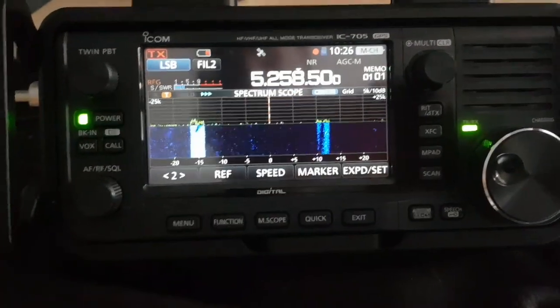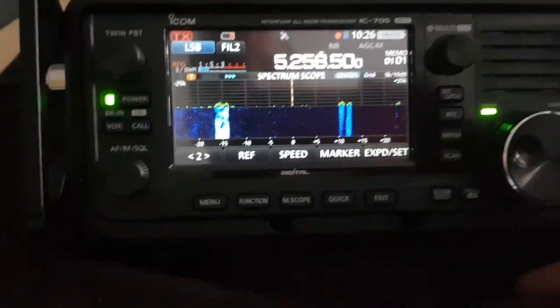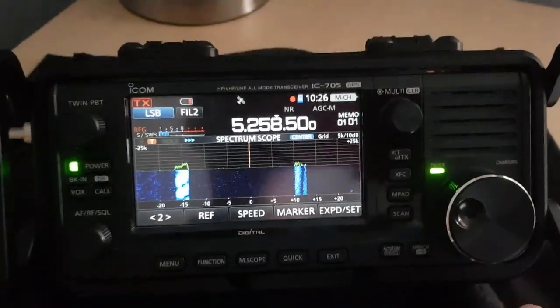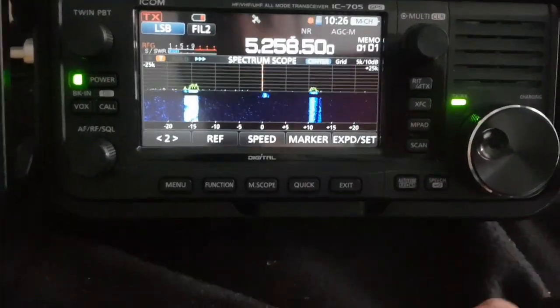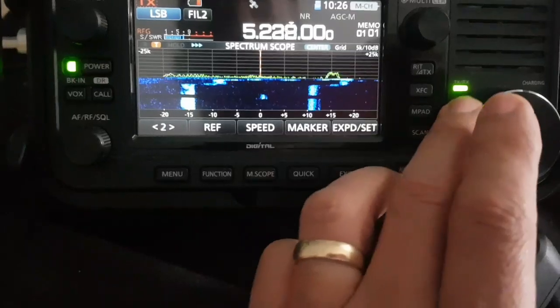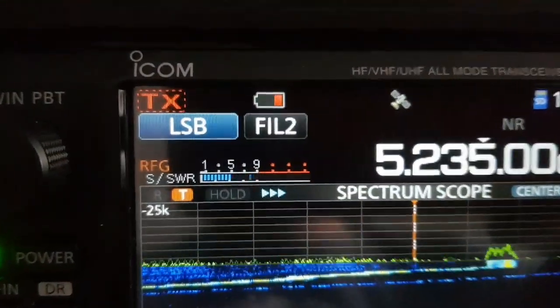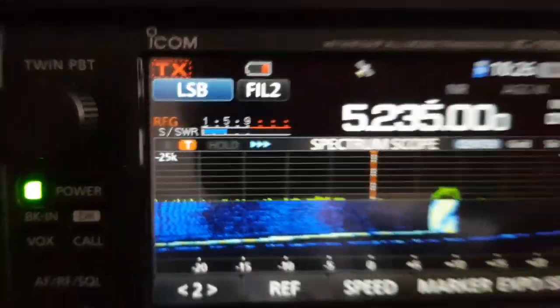So we've got 5258 and it does TX. We're in the UK, looking at the RSGB band plan. TX there. If I go back a bit, see the way the TX goes like that. Speckled means you can't TX.